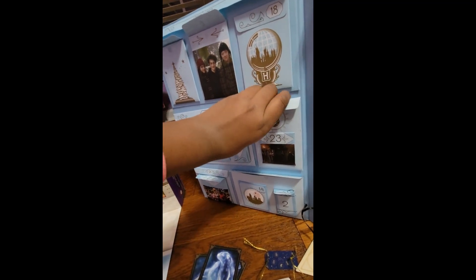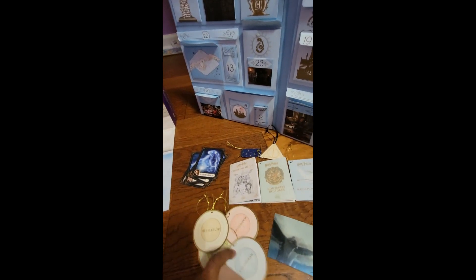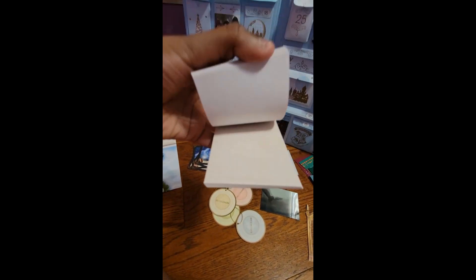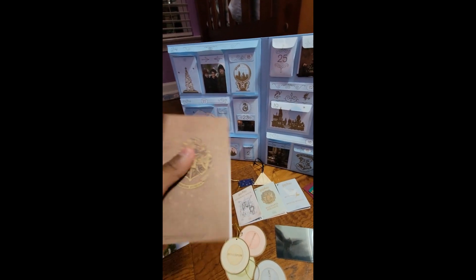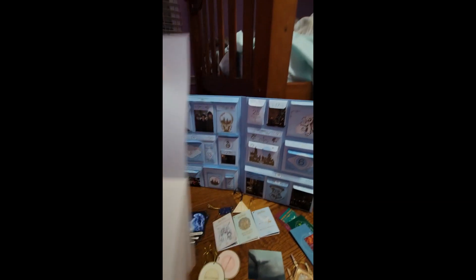We get a Hogwarts notepad. It has the Hogwarts crest on the front, just empty on the back, and inside the pages it has that little Hogwarts crest on the top. It looks a little bit like parchment, so that's kind of cool.